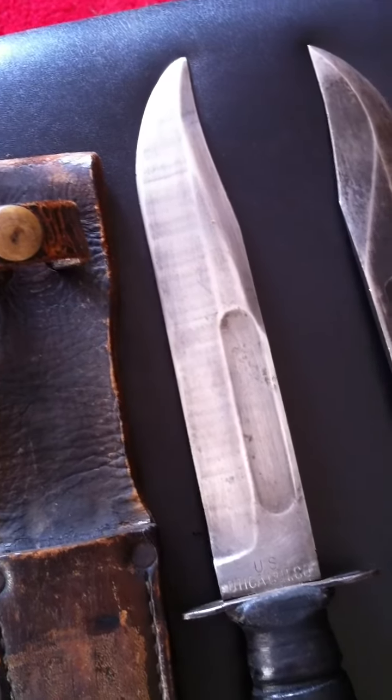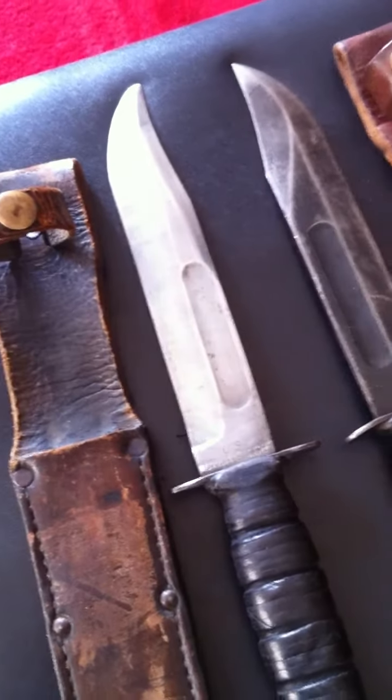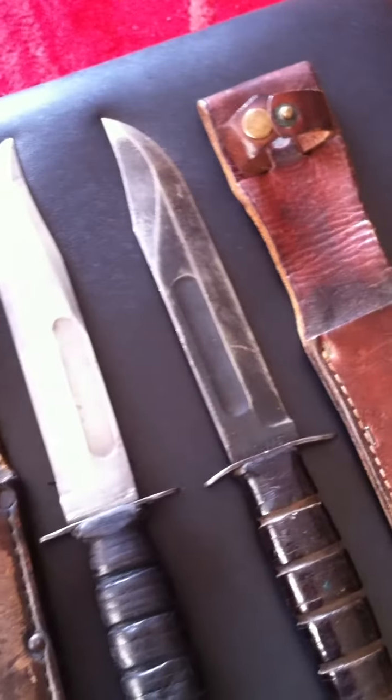The Vietnam one hasn't got much parkerization left whatsoever, so that's obviously been used quite a bit. There's the scabbard for that one. And yes, they are both original before anyone asks.